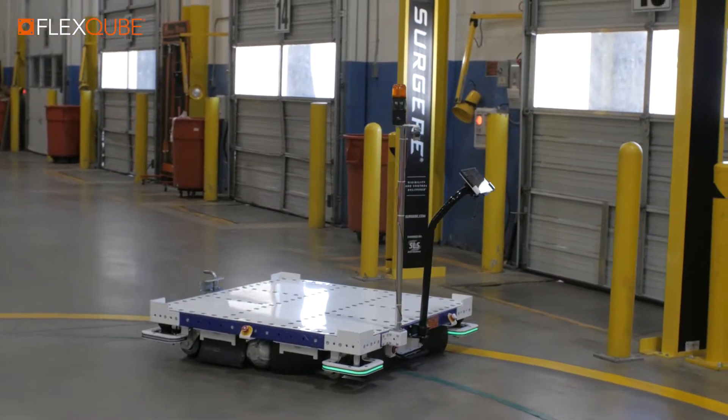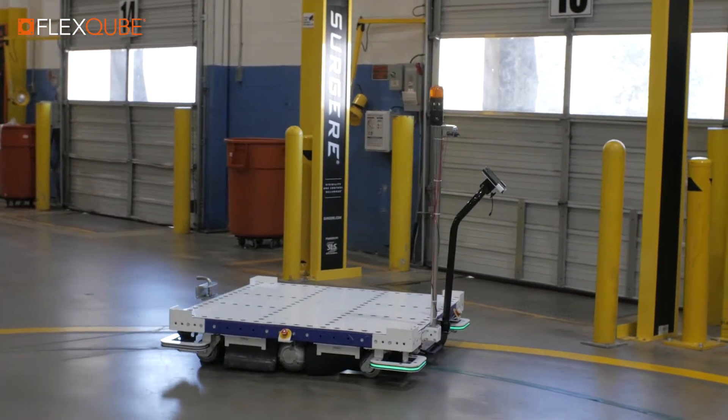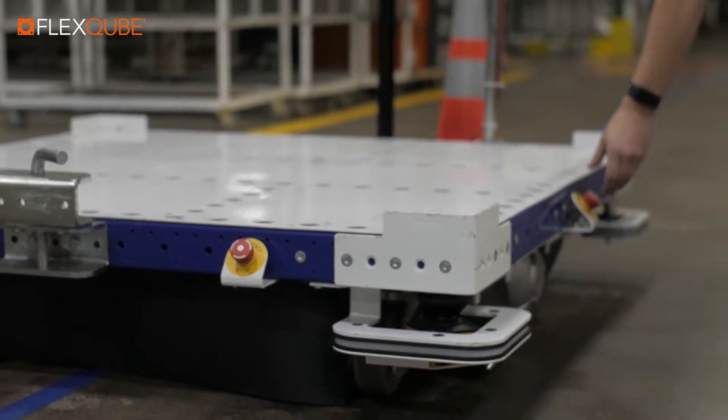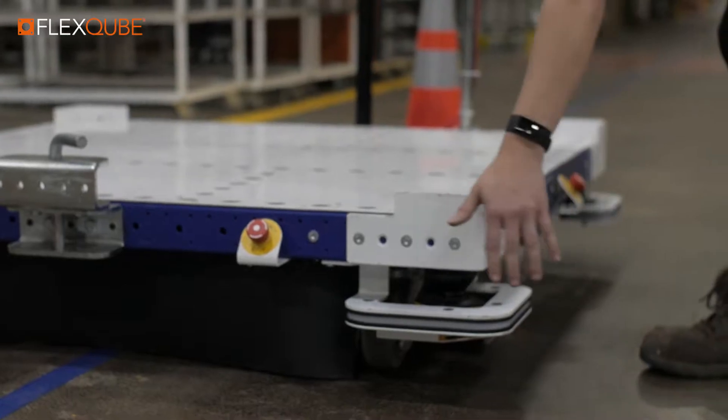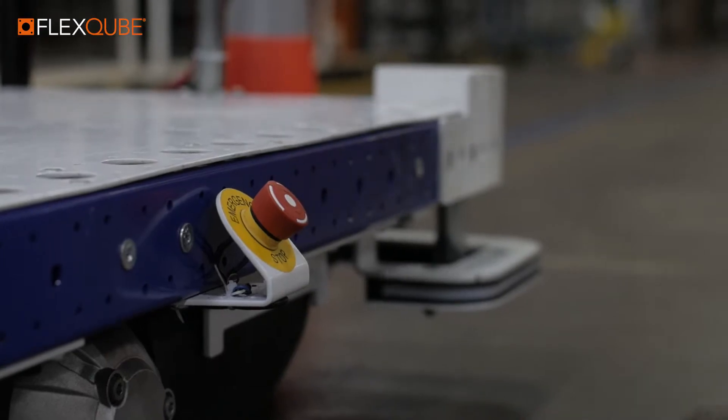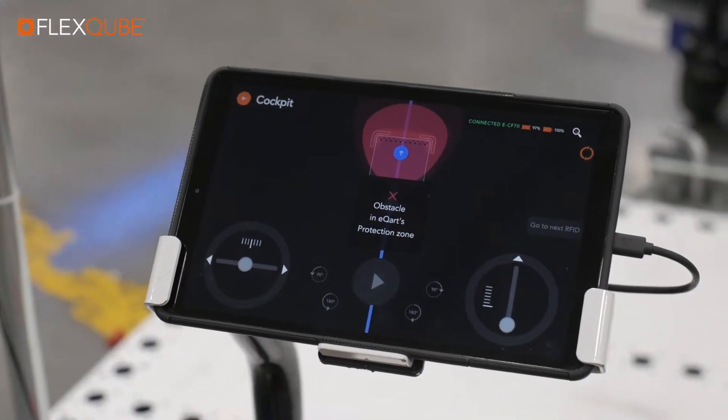On all four sides of the eCart, we also have emergency stop buttons. When pushed, this will immediately break the safety circuit, initiate the brakes, and abort all operation. The eStop then has to be manually reset and reset inside the app to ensure that it is safe to use again.